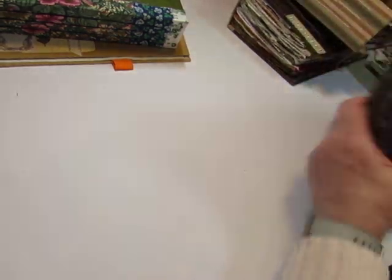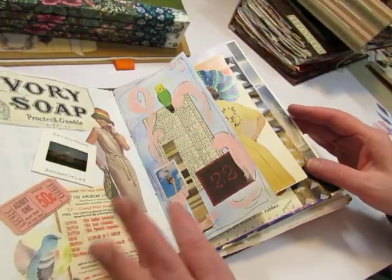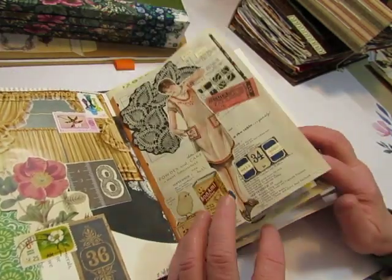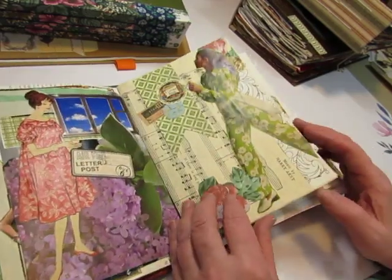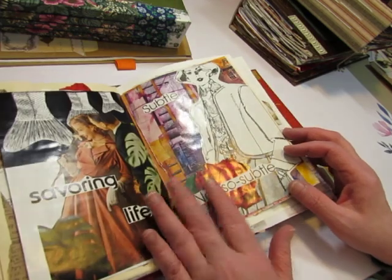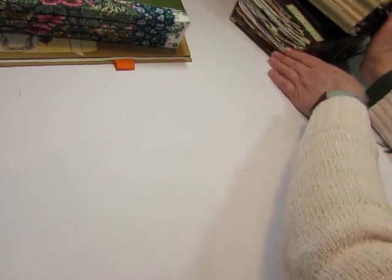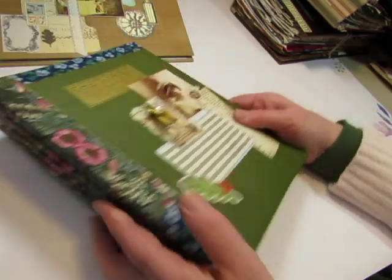And then I have this one, which I do use for collage. I haven't done as much in this one because I wait until I feel inspired to actually do a collage — a complete page. But this one is really fun also. So that's what you can do with a glue book. There are lots and lots of videos on glue books and I would go into more detail, but I want to get into these.